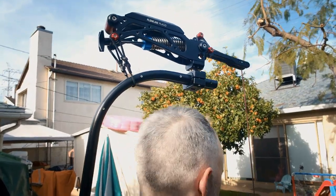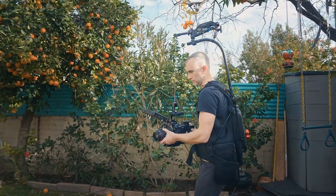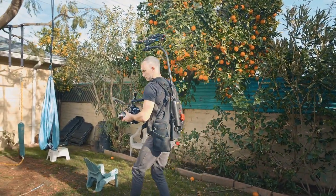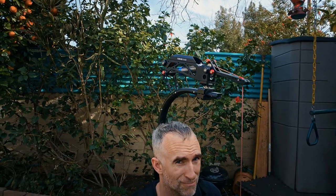An optional accessory for the Flowline is called the Flowline Placid. This is a Steadicam-like spring arm that mounts to the top of the Flowline Master. I got these two items separately from ProAim and was able to install the Placid pretty easily. It took me about 40 minutes to undo the hook, restring the Flowline, attach the Placid, and get the weight balance right.